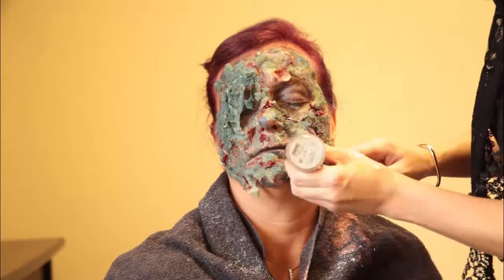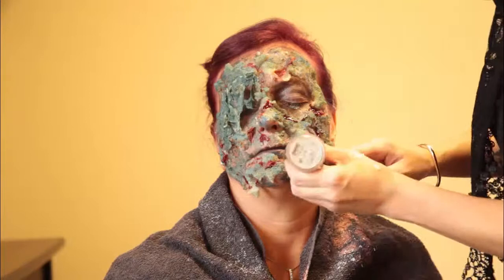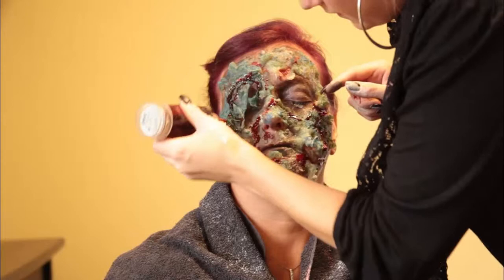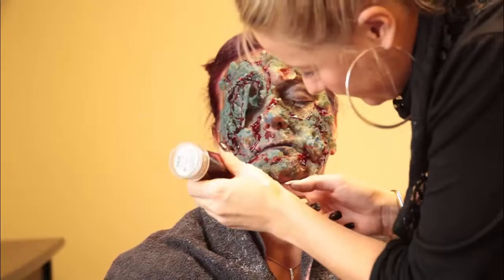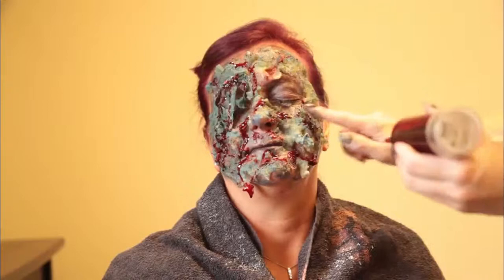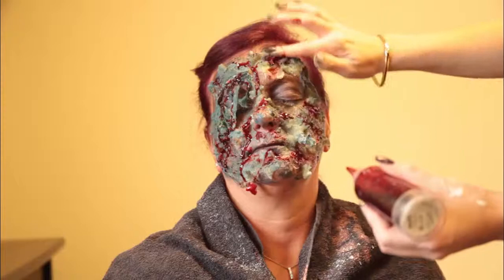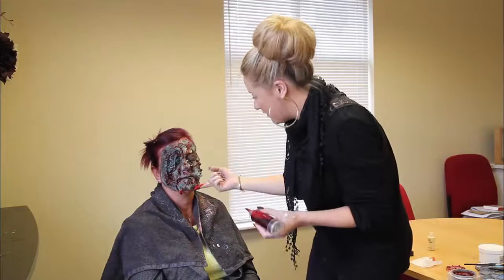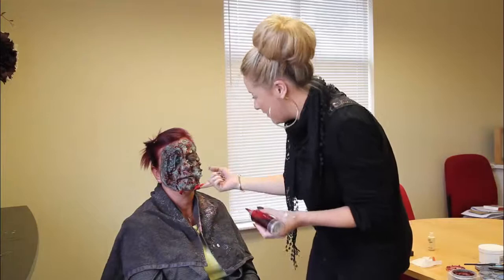Use your finger just to smudge it around. Really use your imagination. Really smudge it into places. Simple but yes, effective — there's your horror zombie.